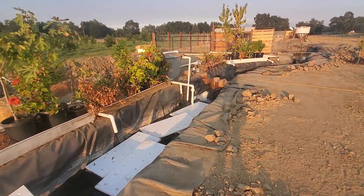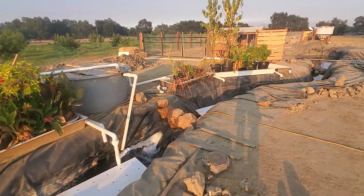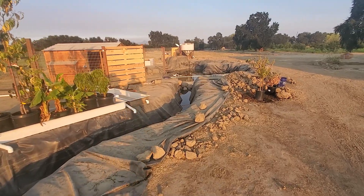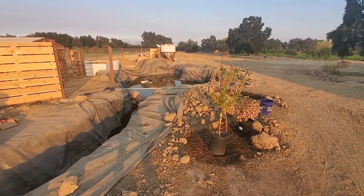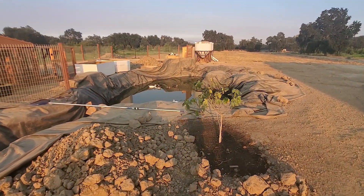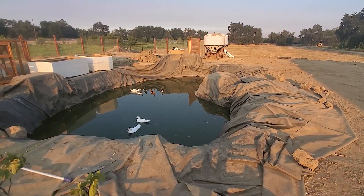Here he has some temporary plants in there just to keep them moist while he's working on the place. And then again here is the fish area where the fish are going to be. On the left you can see the spot for the ducks and chickens, and then you see those big conical tanks all the way at the back — those are for filtration and are going to be used on the system somewhere.